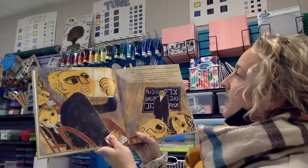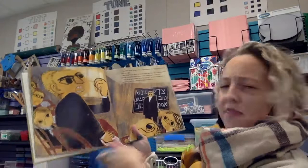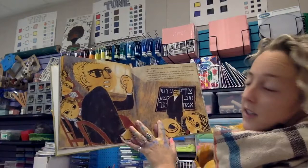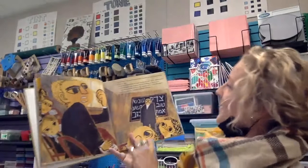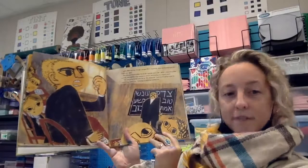Some Bible stories, though, enraged Ben, especially when good people got hurt. That's not right. Ben also protested when his Kheyder teacher wasn't fair. After a classmate pulled a prank, the teacher kept everyone indoors, demanding the culprit's name. I'm not going to tell who did it, Ben declared, and I'm not going to pay for something that I didn't do. Refusing to tattle, he walked out.